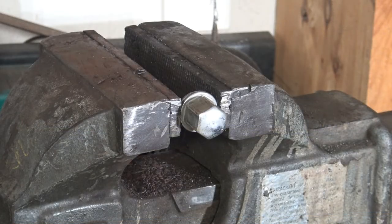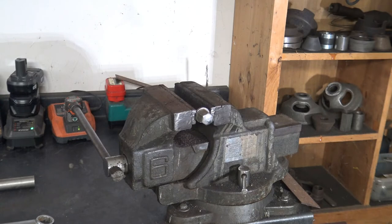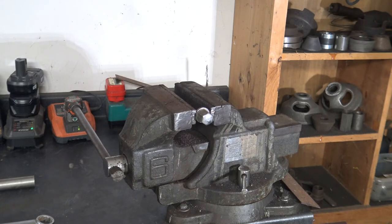What you see before you is just an ordinary nut that I have clamped in my vise for demonstration purposes. Now how many times in the past have you found yourself with a nut that you have to remove and you do not have enough room to get a socket and a breaker bar on it?